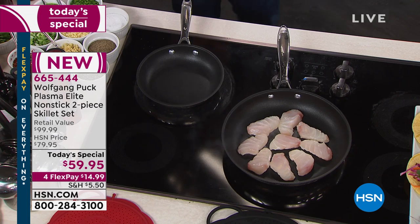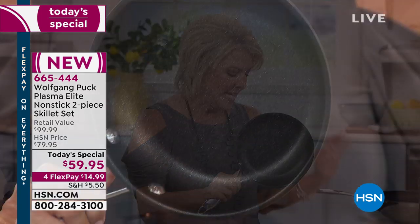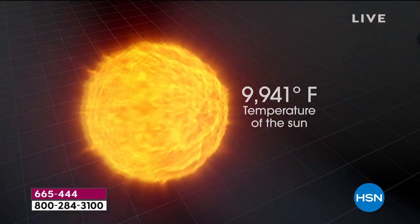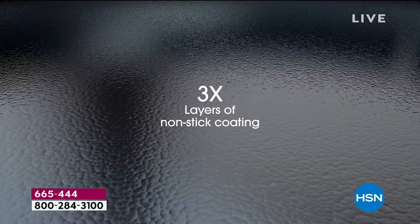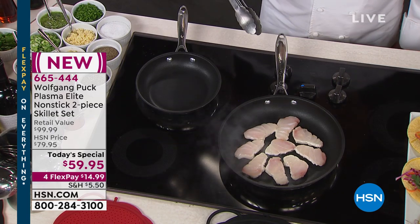You start out with the 18-10 stainless steel, just like your other Wolfgang cookware - it's going to match beautifully. After that, you have the tri-ply: that famous layer of stainless, aluminum and stainless - no hotspots, even cooking, fast cooking, brilliant cooking. Here's where the rubber meets the road. The magic is a plasma that they bond to that stainless steel, along with three additional layers of PFOA-free non-stick, which equates to a non-stick that is 10 times stronger than stainless steel. It's 60 times harder than standard aluminum pans and seven times harder than your traditional stainless steel pans.